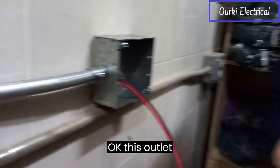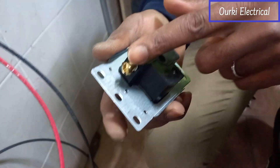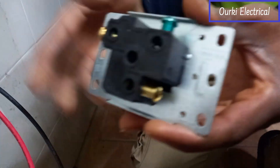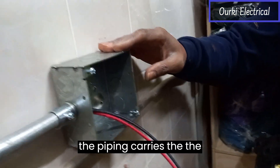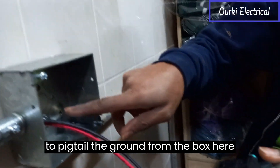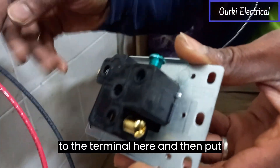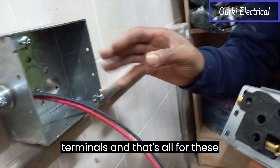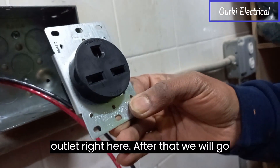This outlet is 240 volts with two phases, two hots, and one ground. As we are in a commercial setting, the piping carries the ground, and we have red and black for the two hots. We are going to take the ground from the box here to the terminal here, and then put the two hot wires in these two terminals — that's all for this 240 volt 30 amp outlet right here.